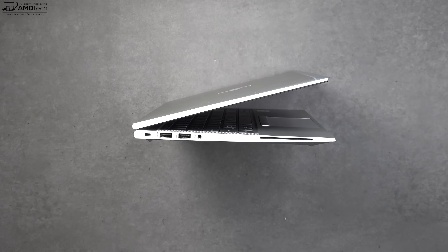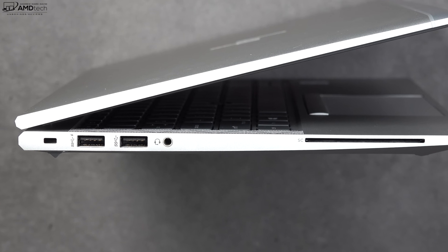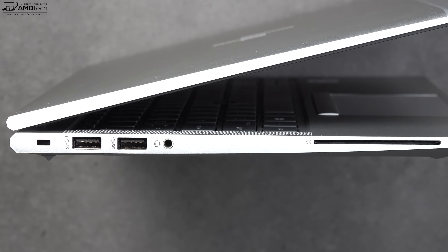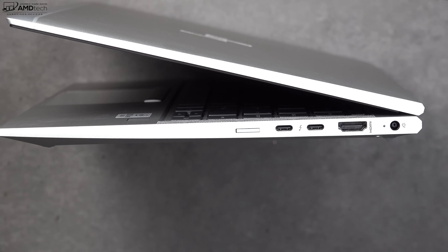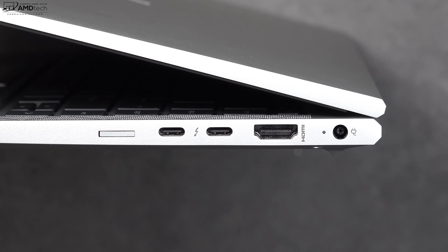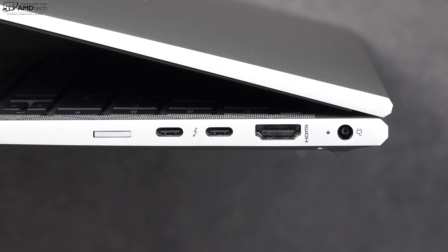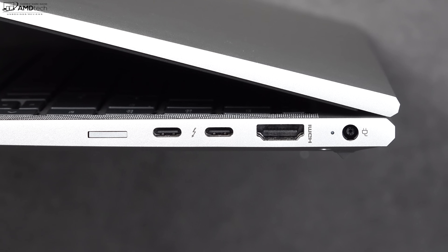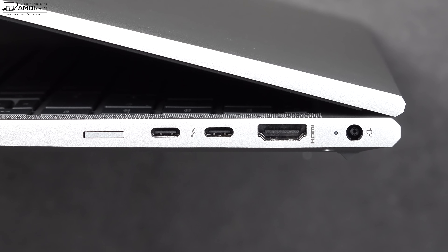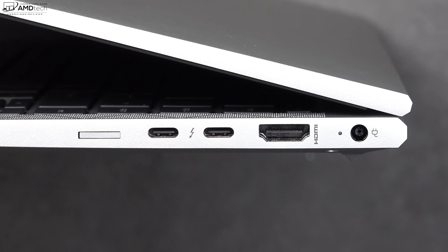For port selection, on the left side you get a Kensington lock port, two USB-A ports, a 3.5mm audio jack, and an optional smart card reader. On the right side you get a SIM tray for optional LTE, two Thunderbolt 3 ports, an HDMI port for display out, and a power port for a barrel-pin connector adapter. One thing notably missing is any SD card slot — neither micro SD nor full-size.